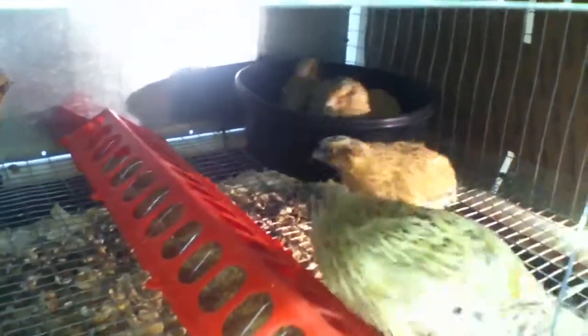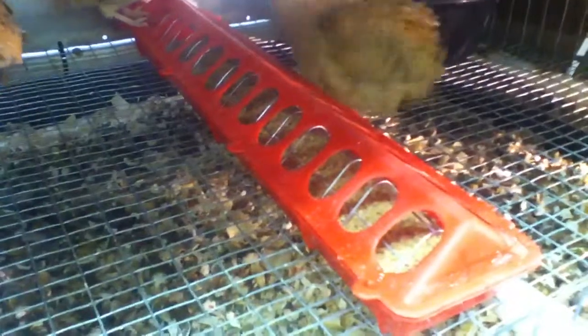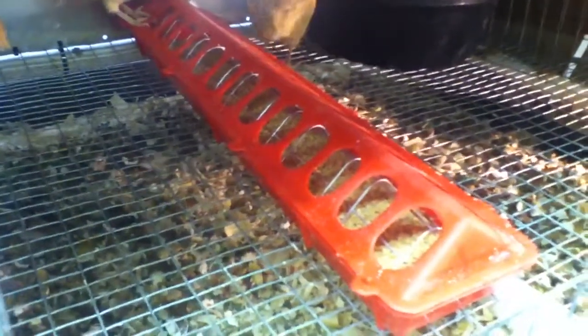They used to put their head in the — yeah, that's a favorite there. That's a favorite hen. See the top of their head? They used to put their head in the feed bowl there, shake their head, then flop on the screen acting like they were dusting. So I figured I'd give them a treat.